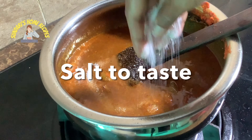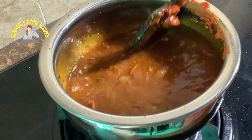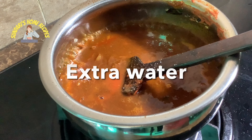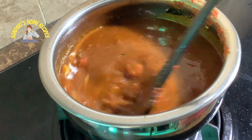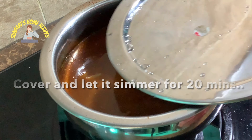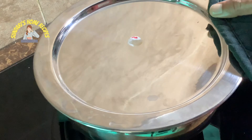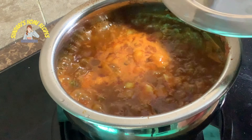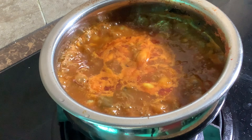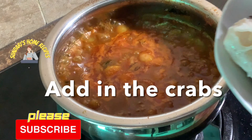Add salt to your taste, then add some extra water, cover it and let it simmer for about 10 minutes. It has been simmering for about 20 minutes now — the raw taste of the chili is gone. Now add in the crab.